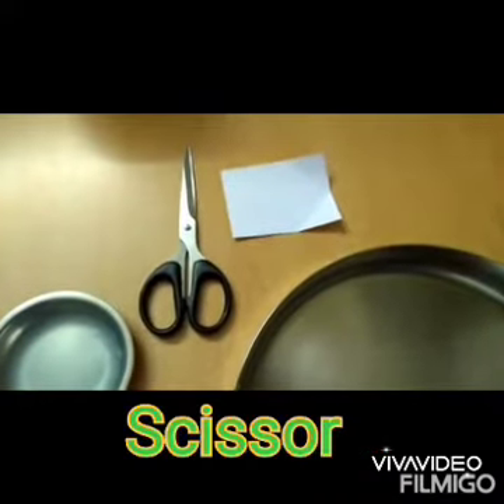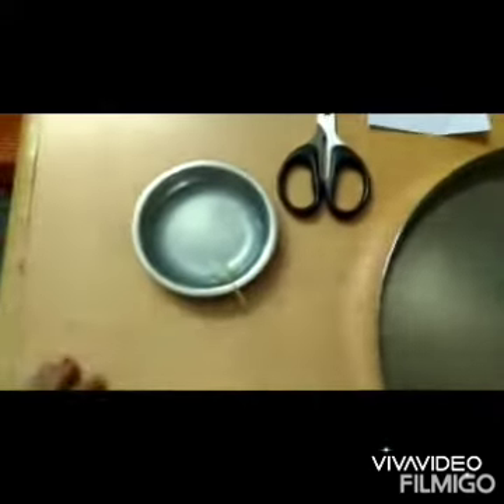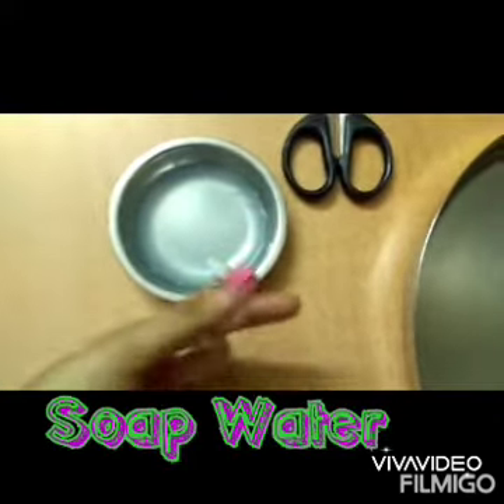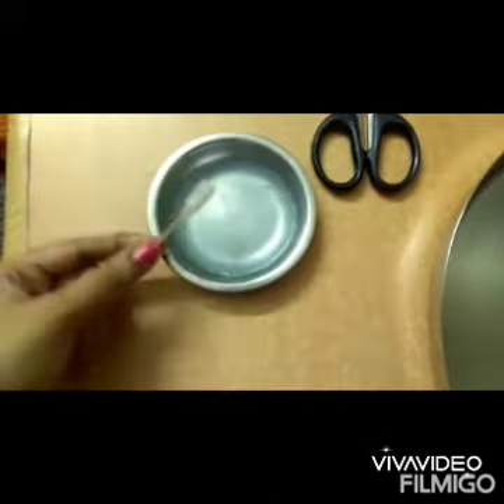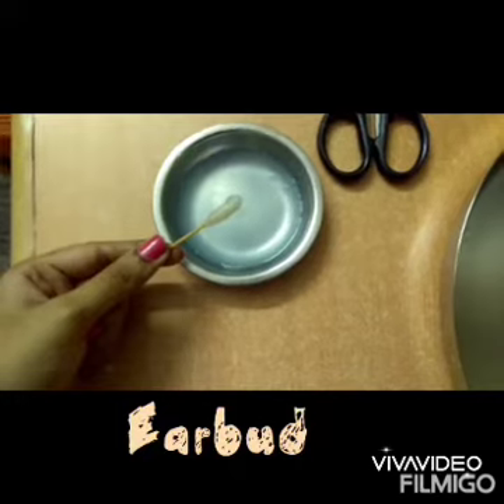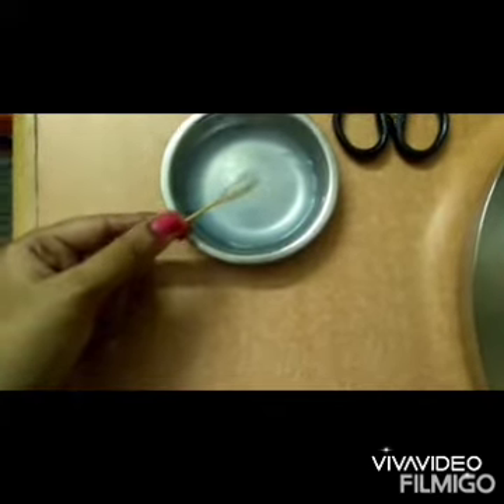For this experiment we need scissors, a rectangular shape of paper, soap water, and if you have an earbud you can use that. But I don't have one, so I have attached a cotton piece to a small stick.